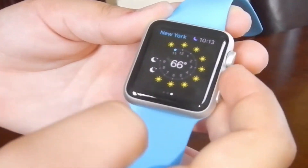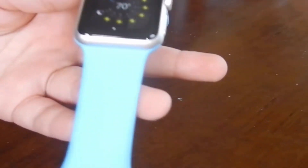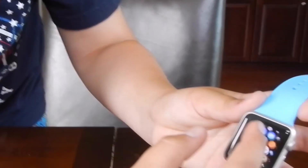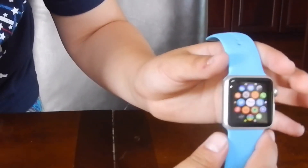You can also add locations — I'm honestly still learning how to do that, so if you guys know, let me know in the comments. And yeah, that's basically how you check the weather on your Apple Watch. I'll see you guys next time!